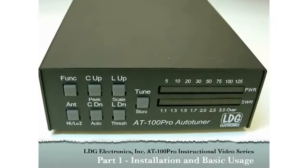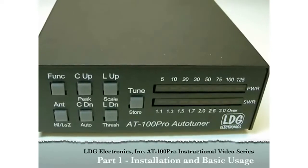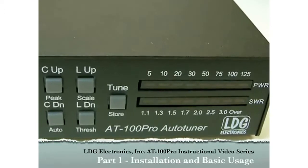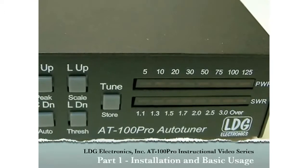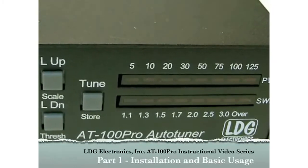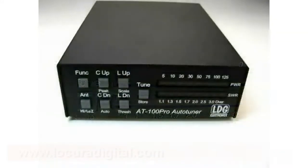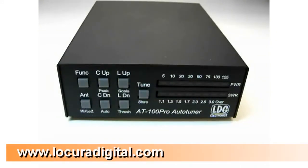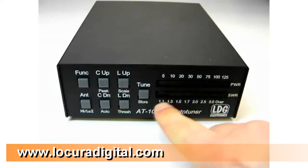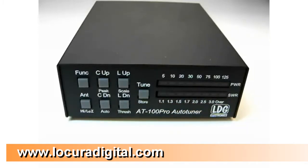Hello and thanks for purchasing the LDG Electronics AT100 Pro 100 Watt Automatic Antenna Tuner. The AT100 Pro is one of LDG's most feature-packed tuners, so this video series will help you get the most out of everything the AT100 Pro has to offer. The AT100 Pro front panel features two LED bar graph displays that show power and SWR levels, as well as report the operating status of the AT100 Pro.